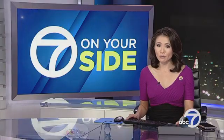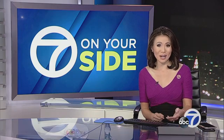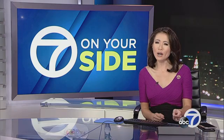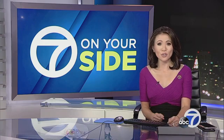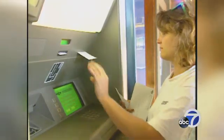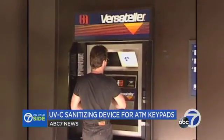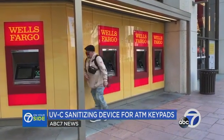Not only are we in a pandemic in the middle of flu season, it's also shopping season. So if you need to go out and use the ATM, how do you stay safe? Seven on Your Side's Michael Finney introduces us to a device that claims to clean ATM keypads. ATMs have been around for more than 50 years. You've probably used one. But with the coronavirus pandemic, should you be concerned?